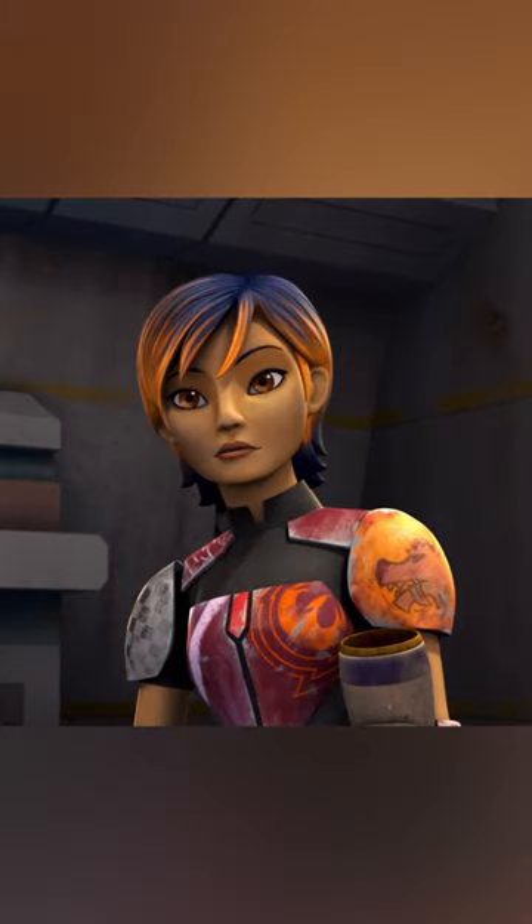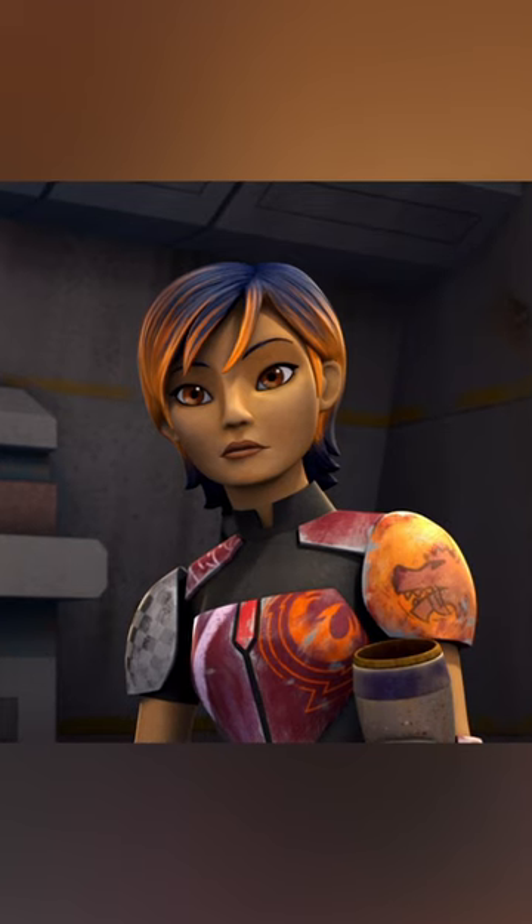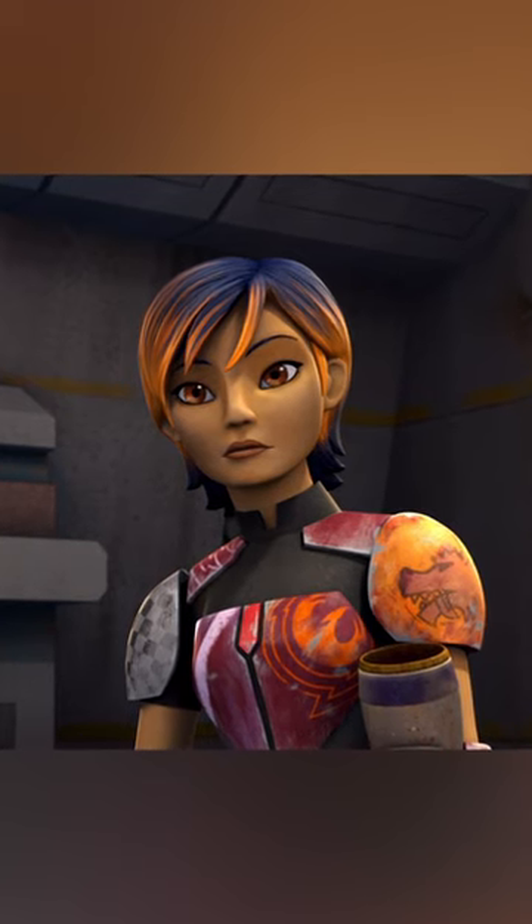During her time with the Ghost Crew, in the years prior to the liberation of Lothal, she kept her starbird insignia on her armor's breastplate, changing only the colors with each repainting.